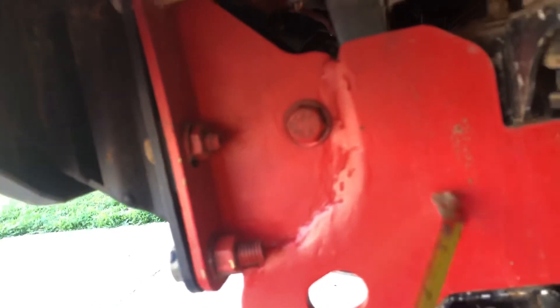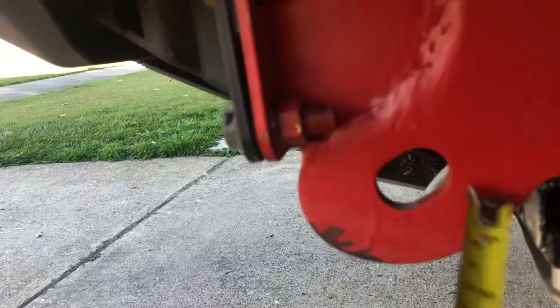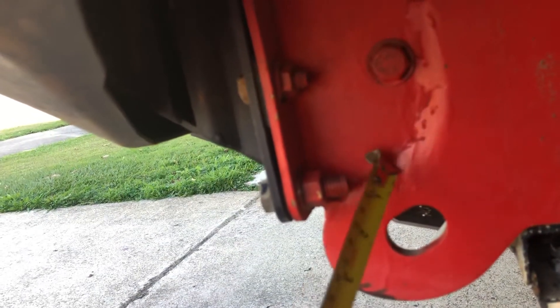When I did the bracket, you can actually see the weld here. I got this bit made up from the engineers with the two holes in it plus the recovery point, and then I welded on the bracket that came with the bar onto this bit. If you want the dimensions, that's from top to bottom.